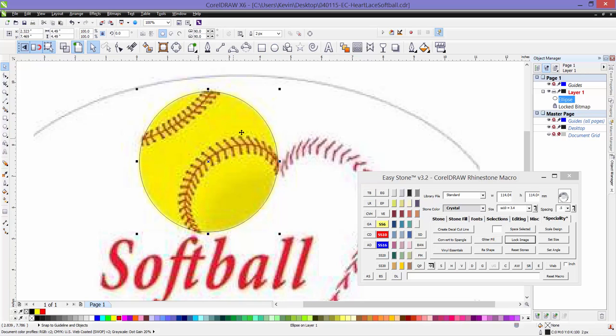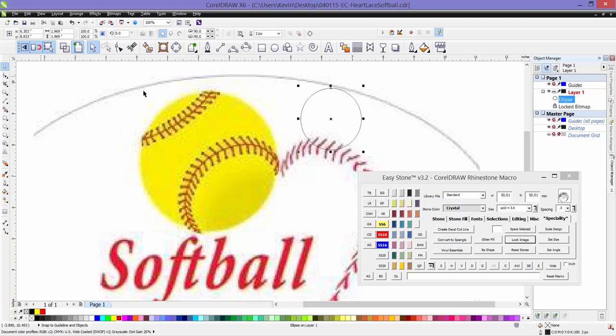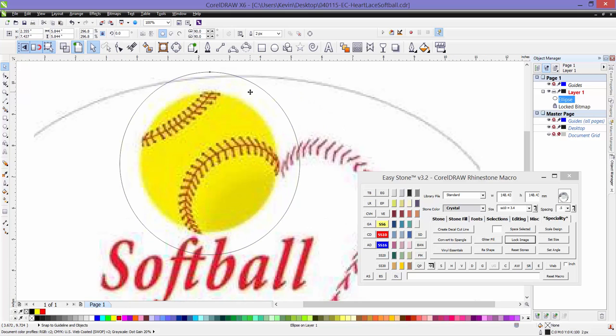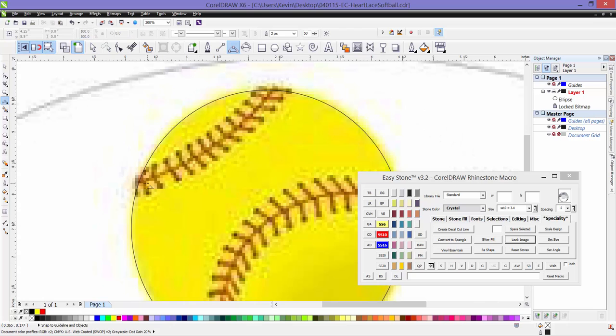Let me just show you an example. We'll create a circle that's way bigger than the actual softball itself, then place that larger circle by eye above our softball. If we hold the Shift key down and drag from a corner, it will resize from the center of our circle. Then we get it close and fine-tune its exact position.